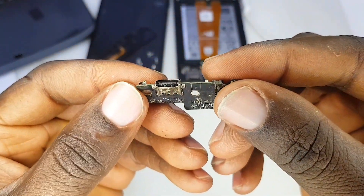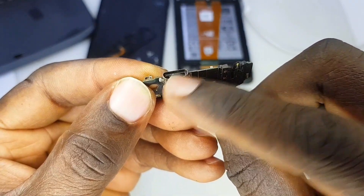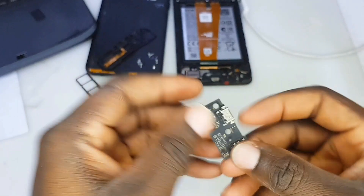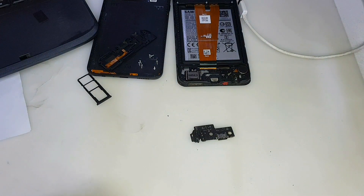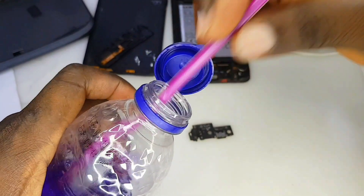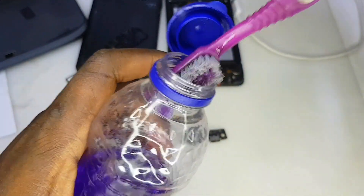As you can see on this charging port, I can see a sign of water damage over there. That means water has gone into this charging system at some point and this client of mine has ignored it. So just see how I'm going to fix this problem.